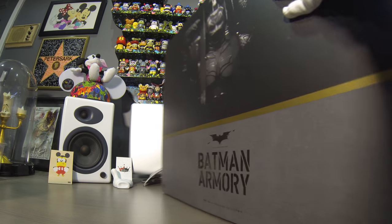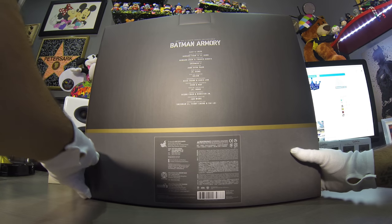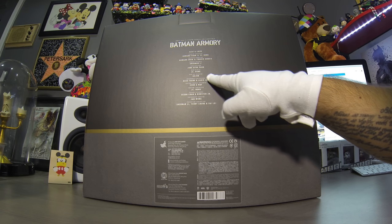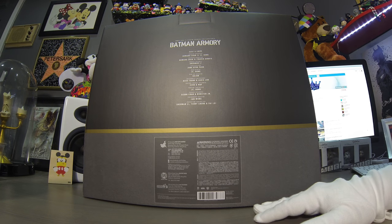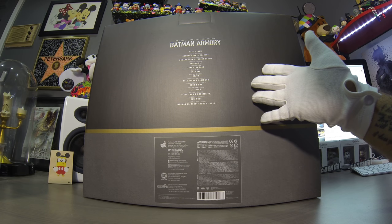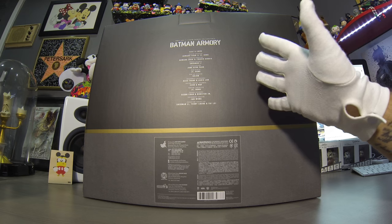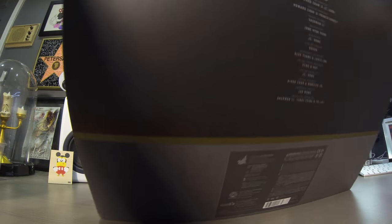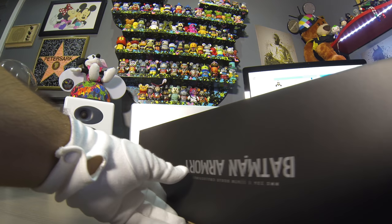I'd like to show you guys what it looks like. Here's the box — we got some credits, cast and crew: Chong, Park, Lee, May, Hong, Wong — you know, all my friends in China or Hong Kong somewhere over there who were able to put this all together. My table barely has room to open this.